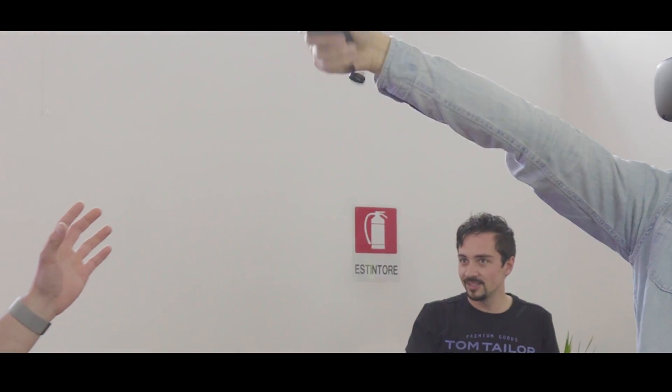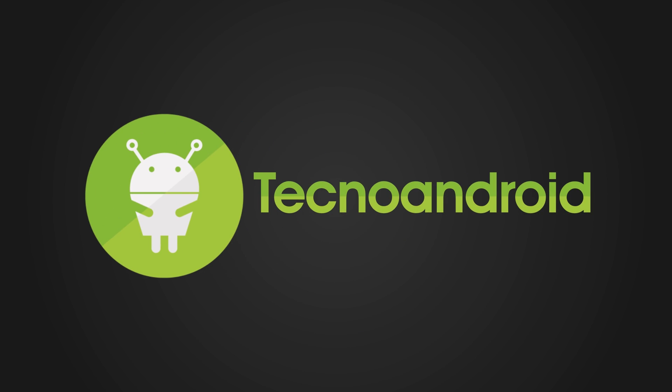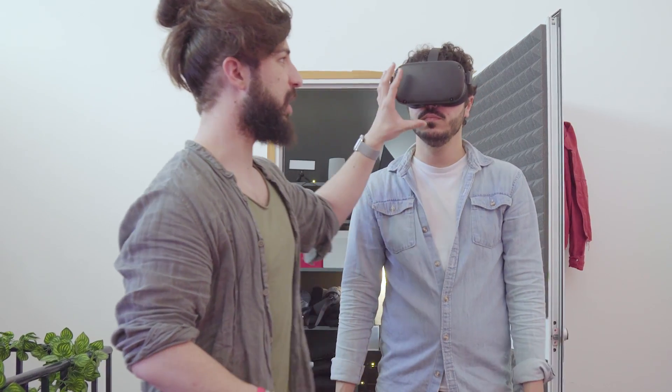Oculus ha presentato da poco il suo nuovo visore per la realtà aumentata. Parliamo di Oculus Quest, che si aggiunge ai prodotti Rift S e Go, che è quello più economico. Questo visore è molto particolare.